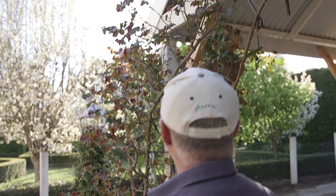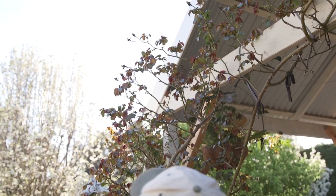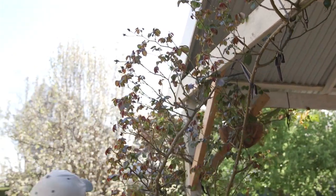Now today's topic: climbing roses. Now this one here is one that I didn't prune yet but I'm gonna do it now, even though it's a little bit late — you can see it's coming to new growth.